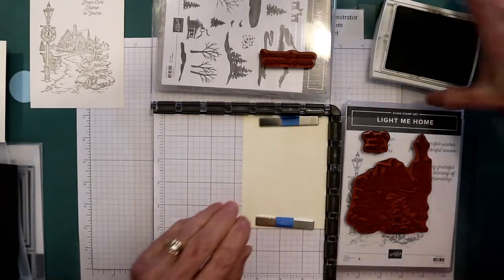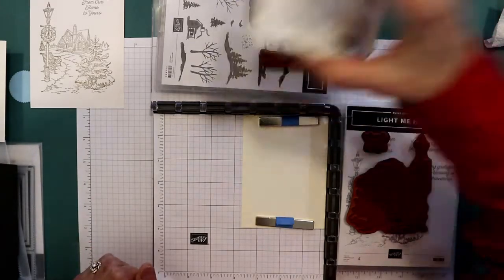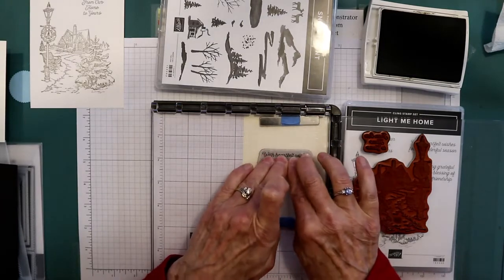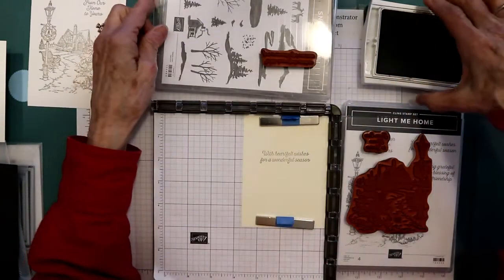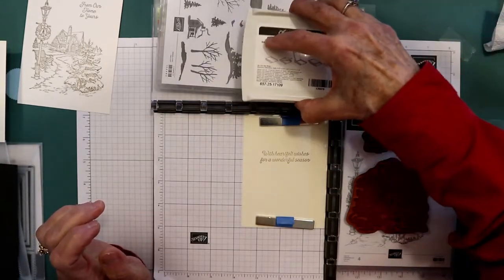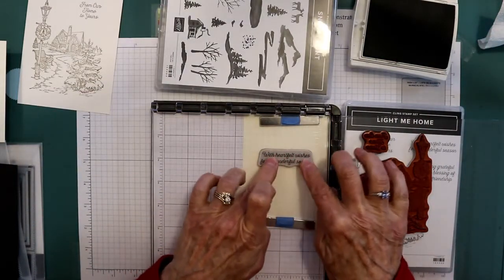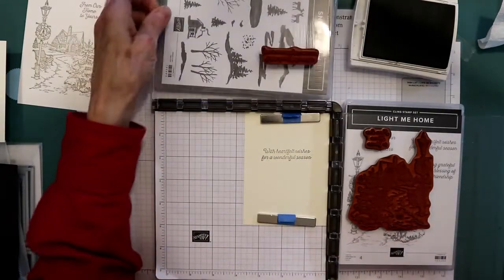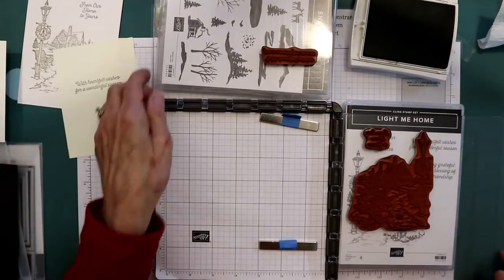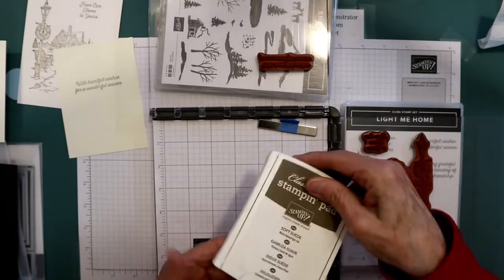Fortunately there are two sides to this, so we'll turn it over and stamp it again — see if we can stamp it without making a mess. Okay, let's try this again. The next thing we're going to do is get this out of the way. I'll clean it after I'm done taping this video.